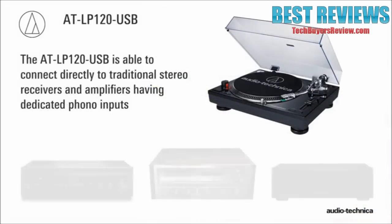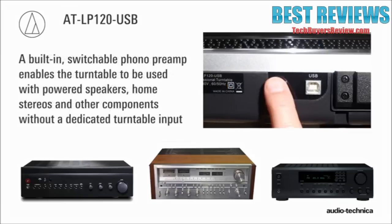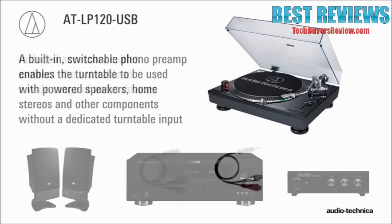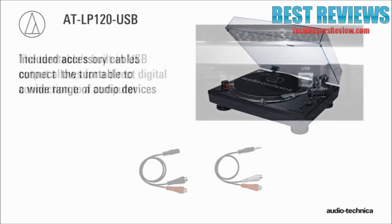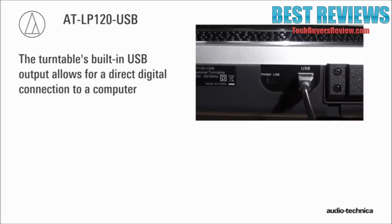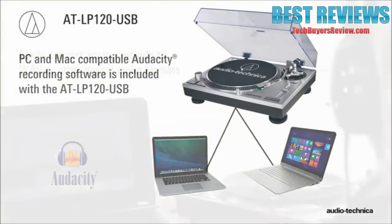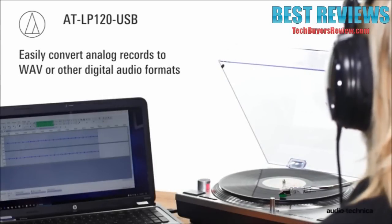Able to connect directly to stereo receivers and amplifiers having dedicated phono inputs, the AT-LP120 USB also includes an internal switchable phono preamp, enabling it to be used with powered speakers, home stereos, and other components having no dedicated turntable input. Included accessory cables connect the turntable to a wide range of audio devices. Additionally, the turntable is equipped with a USB output for direct connection to a computer. PC and Mac-compatible Audacity recording software is included, enabling users to easily convert analog records to WAV or other digital audio file formats.